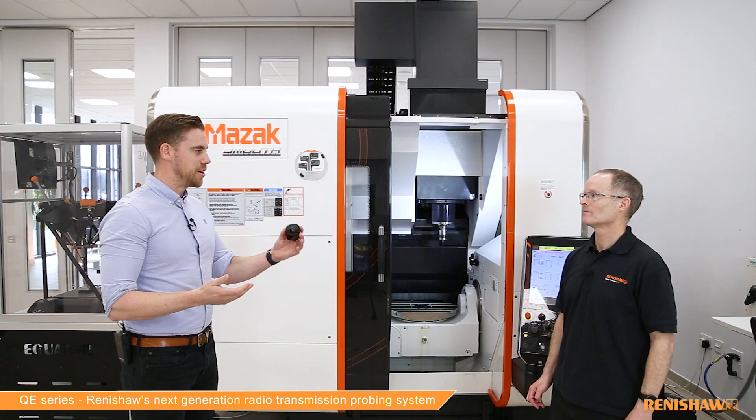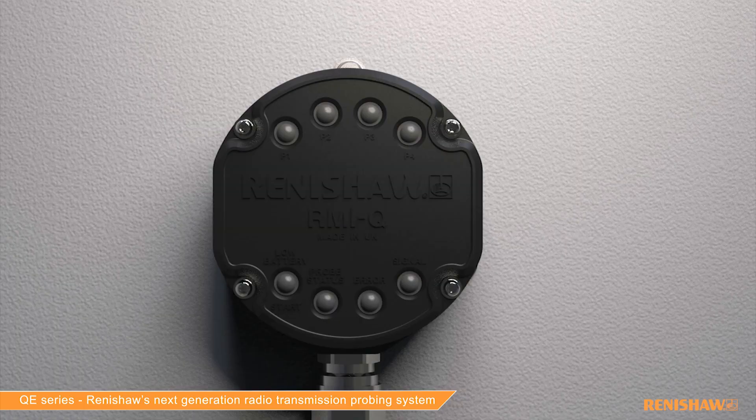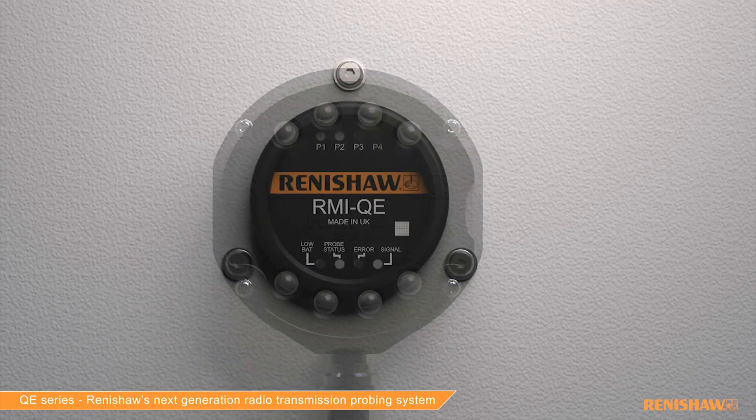It's a definite improvement. I've set many probes using the traditional trigger logic method, and having used the new system with the phone, it's a hundred times easier. I think that's going to be big for our users. If we can talk about the RMIQE interface now — I can see compared to its predecessor, the RMIQ, it's a lot smaller. Is it just size that's changed, or are there improvements to transmission as well?